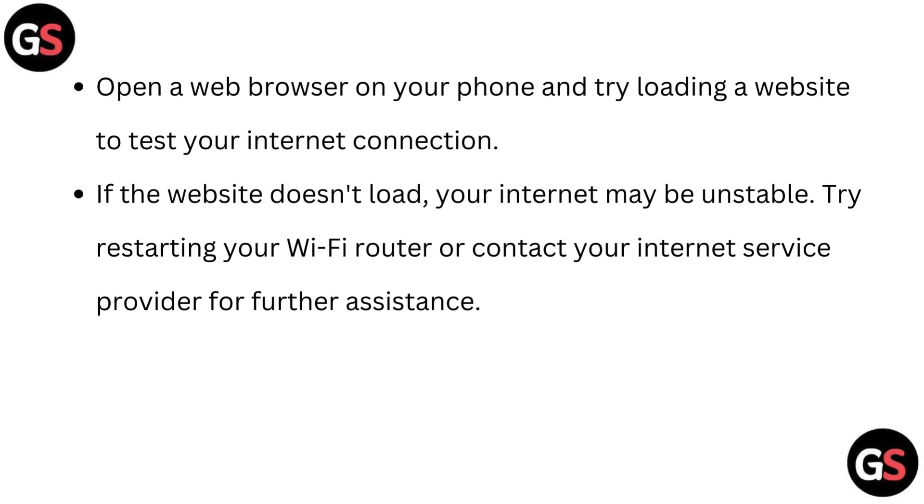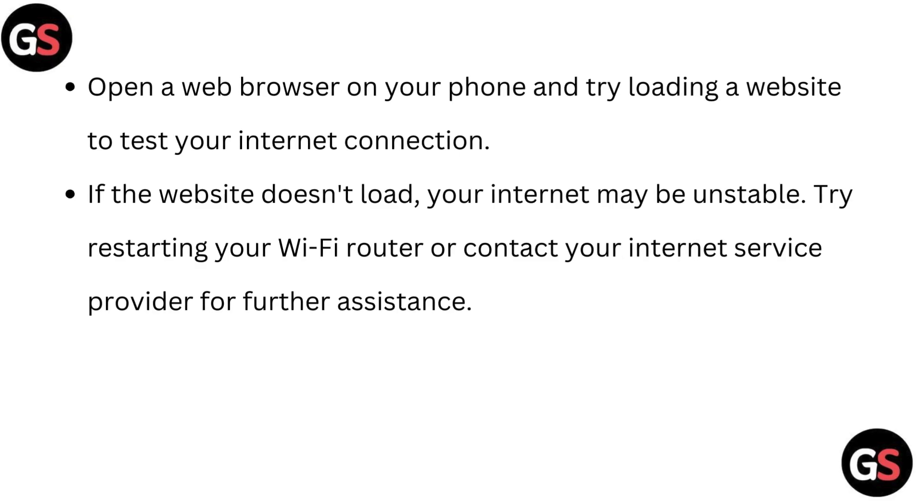Open a web browser on your phone and try loading a website to test your internet connection. If the website doesn't load, your internet may be unstable. Try restarting your Wi-Fi router or contact your internet service provider for further assistance.